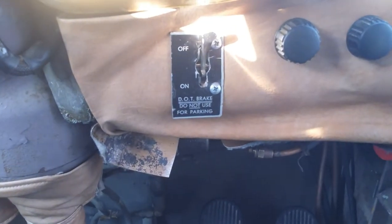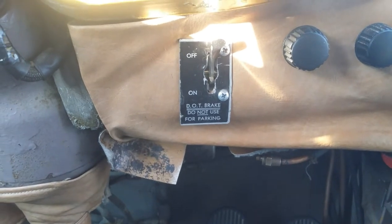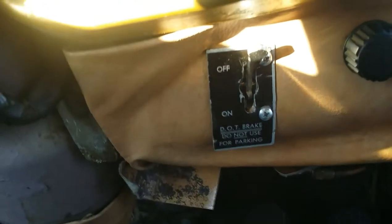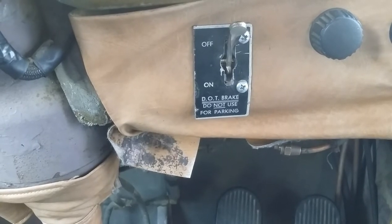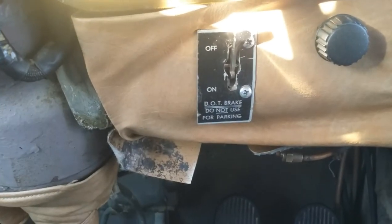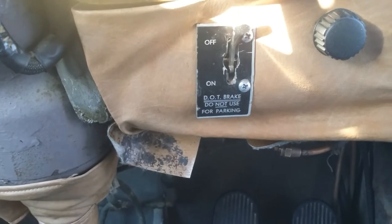This is a 1963 PD4106 GM bus. That is what I guess we call the ICC lever. What it does is it takes all the available air pressure when you flip this thing down and puts it to the rear brakes. It's a last chance emergency stop — everything it's got goes to the rear, and it stops abruptly with everything it has.